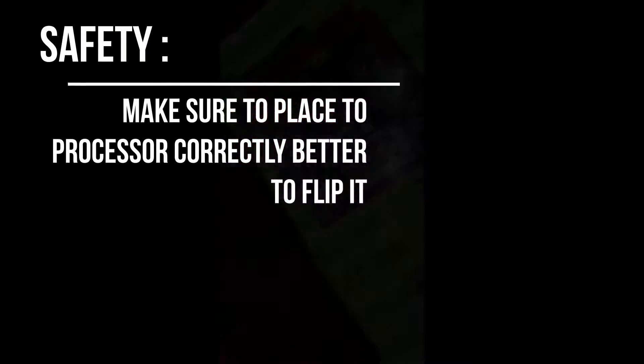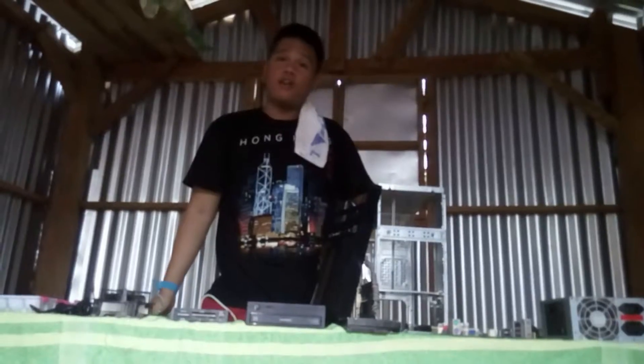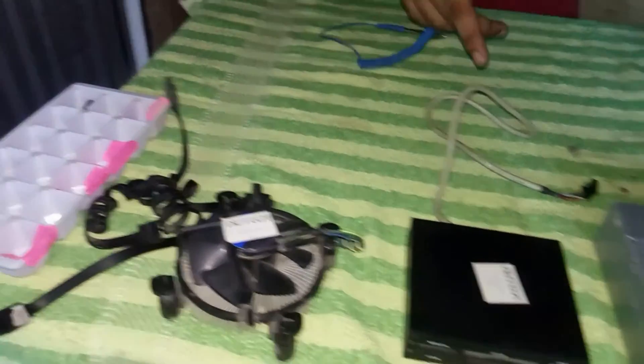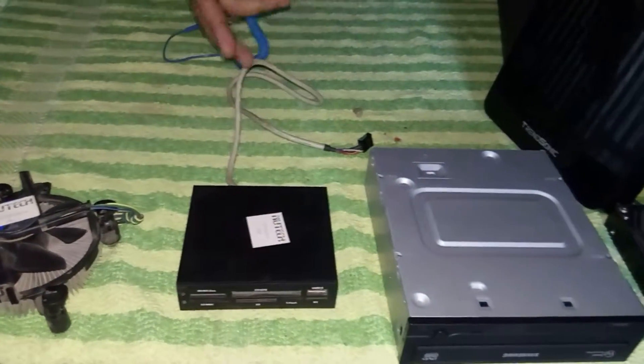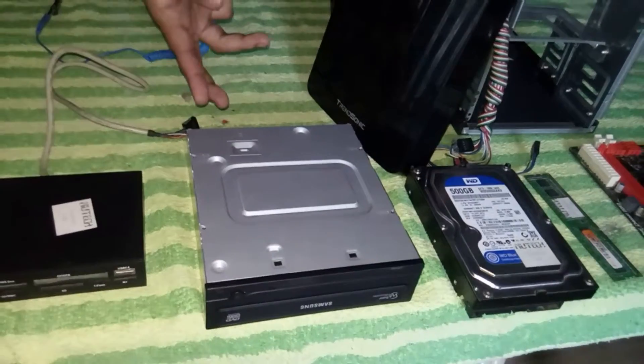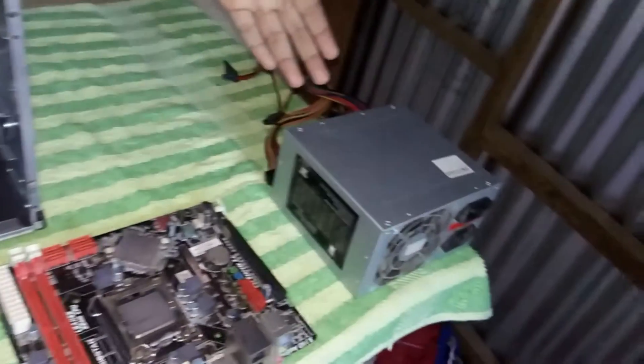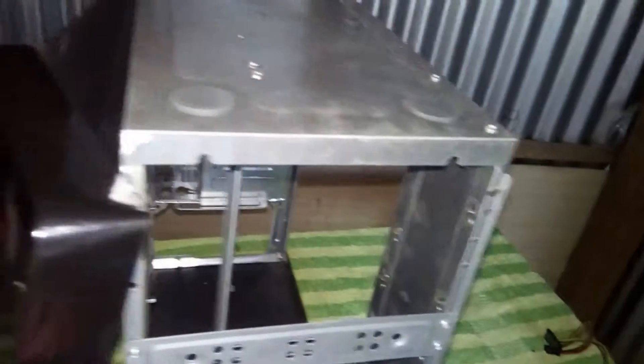We're done disassembling our computer system unit. These are all the parts we've pulled out: screws, SATA cables, CPU fan, SD card reader, optical disk drive, hard disk drive, RAM, motherboard, power supply, computer case, front panel cover, and side case cover.